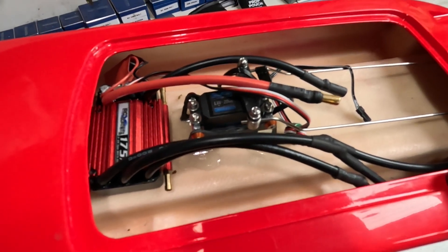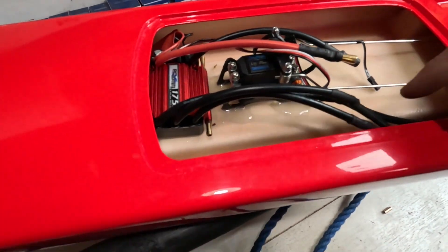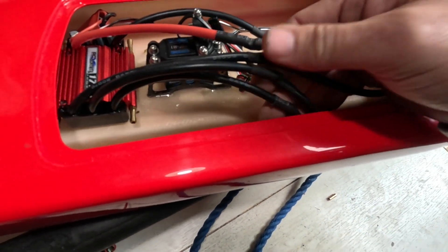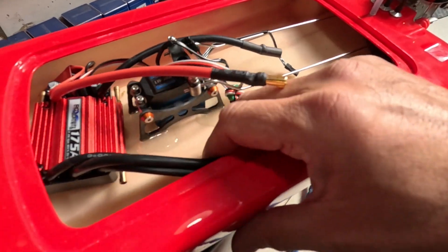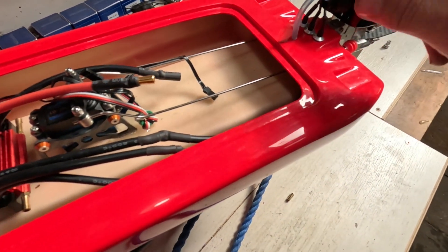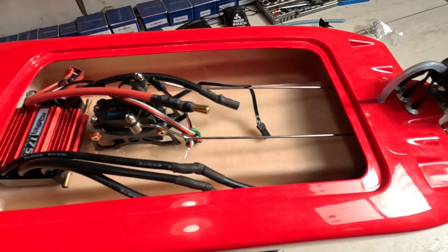I put the speed controller at the front just for weight. I probably shouldn't have done it, but I soldered the wires together here rather than putting terminals on — I'll hate that if I ever have to change the speed controller. I'll chuck that in, do the hoses, and I don't see any reason why I can't be at the lake after I charge a couple of batteries up.